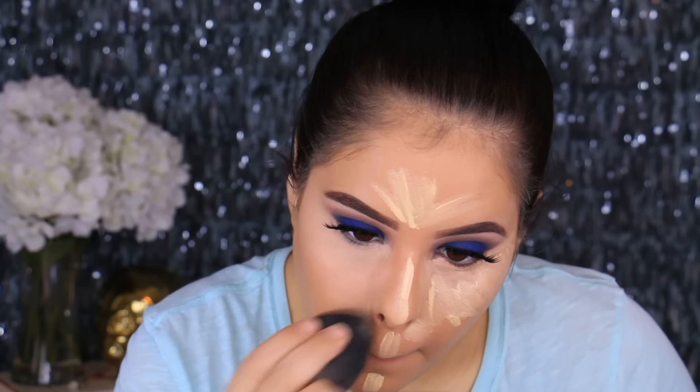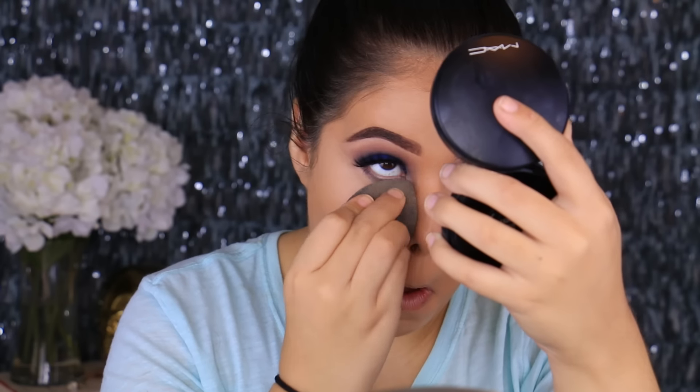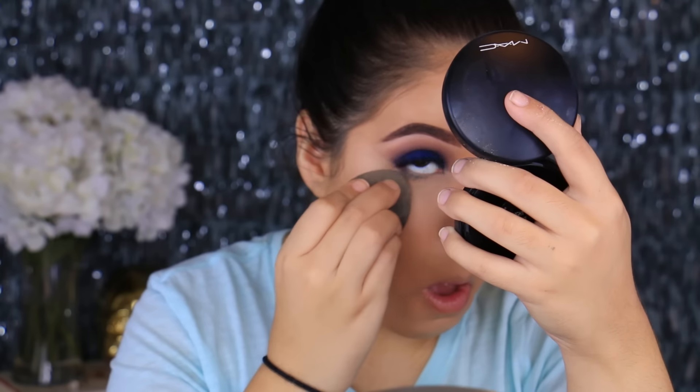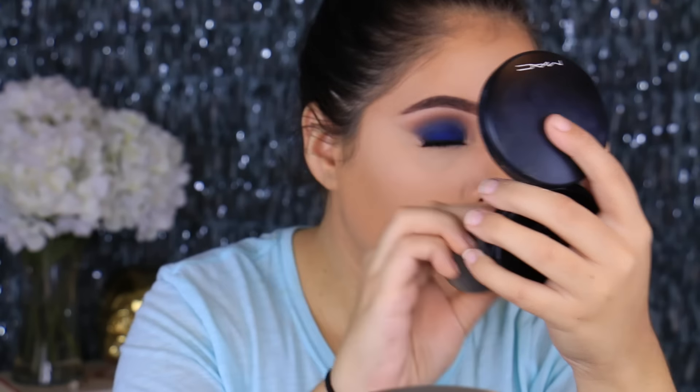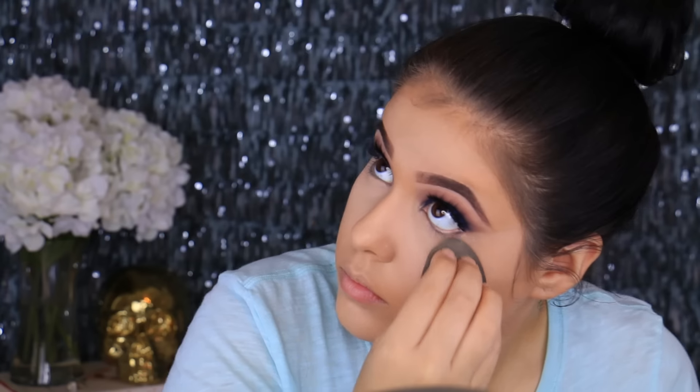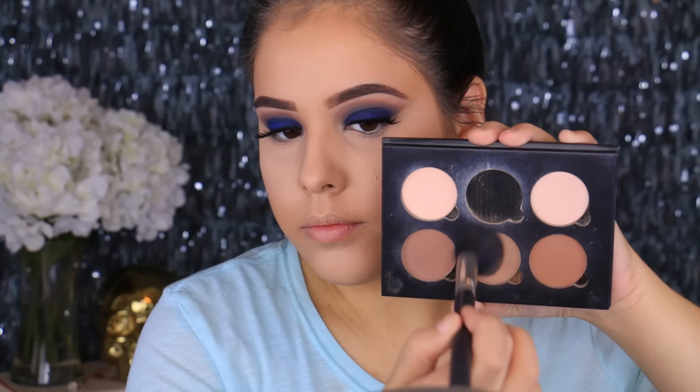I did also fill in my brows — I always fill them in right after foundation because that gives the foundation time to set before I apply concealer. I'm also setting the under-eyes with my favorite under-eye setting powder, which is MAC Mineralize Skin Finish in Light. I like to apply it with my damp sponge, and then I'll take a brush and set the rest of the face.